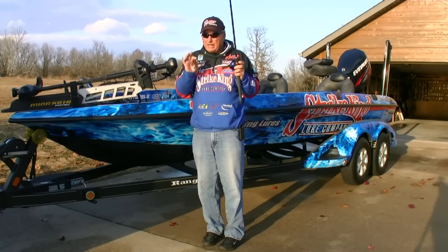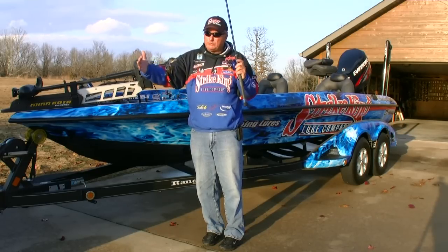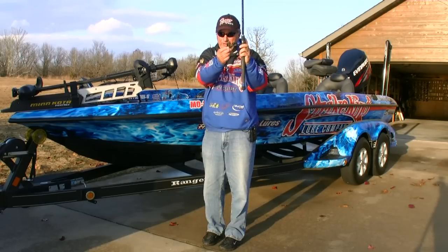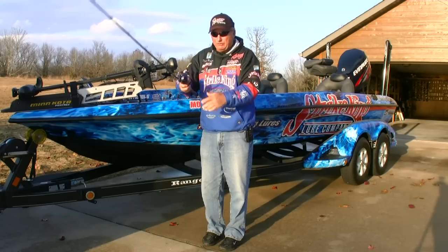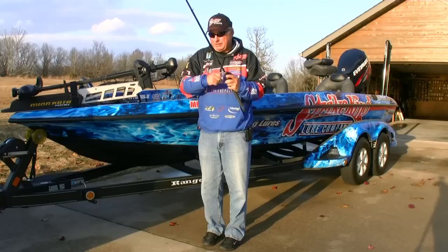I use the pitching technique a lot, especially in clear water, because I don't want to get too close to those fish and spook them. So I'm staying back and using this. Always have about that distance of line, about even with the reel — that's about the perfect amount of line. I'm left-handed so it's in my left hand; if you're right-handed, you're probably going to have your handle up like that as you make the presentation.